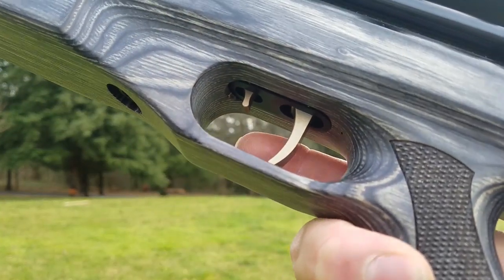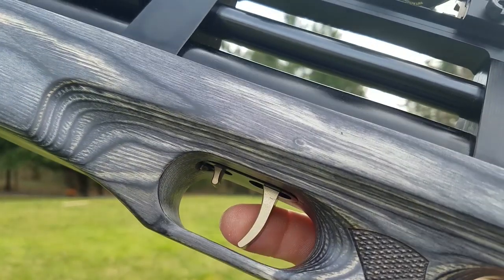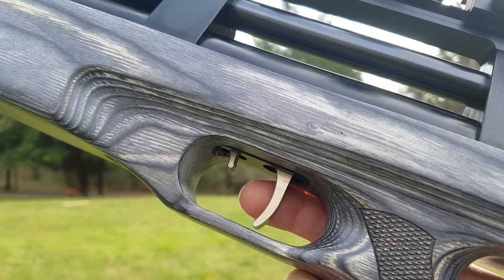This trigger is fully adjustable. Forward is actually safe and back is fire. The first stage is right there, and then boom — 3.7 ounces.